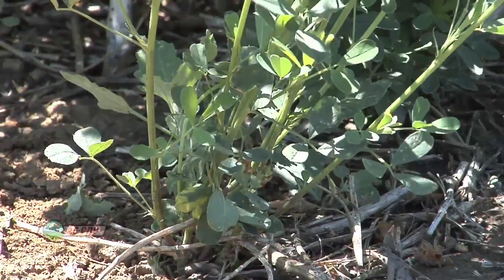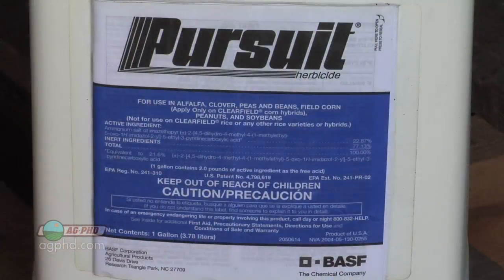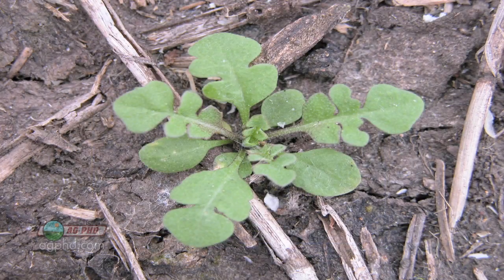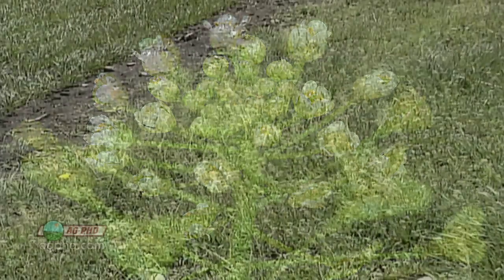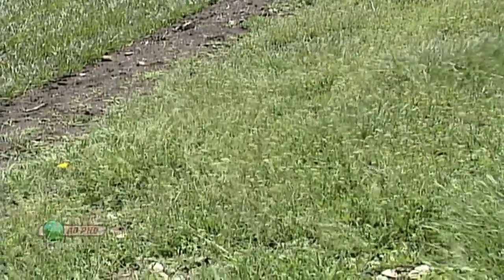In alfalfa, that's where it gets to be a little bit of a challenge. You can use Pursuit or Bucktrell in-crop. You have to get out there pretty early to do an effective job on Shepherd's Purse, because keep in mind it's a winter annual — it goes to seed early. If you don't get out there and get it done, you're going to have an even bigger problem next year.